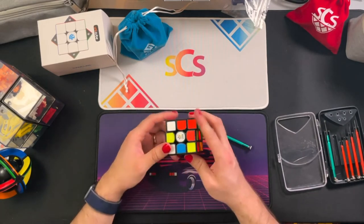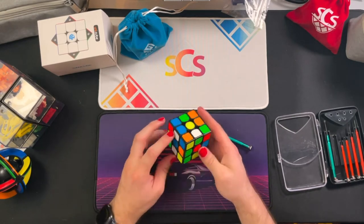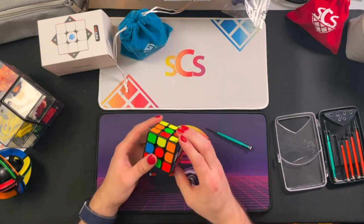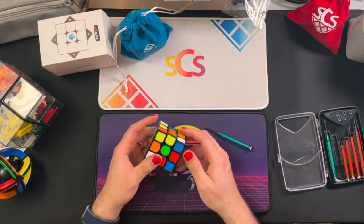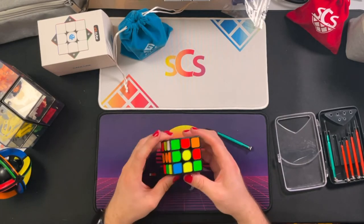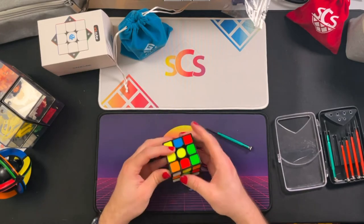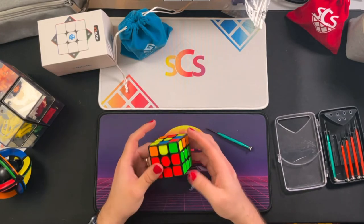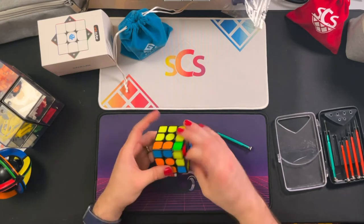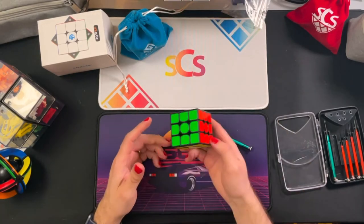Before putting it aside I wanted to do at least one demo solve on it. I pulled up a scramble and got to solving — this was a pretty slow solve for me. I was just trying to really feel out the piece and work in some of that lube so it doesn't sit and get gummy or evaporate before it fully distributes. But I really like this. I think this would be a great cheap travel cube — you could throw it in your bag, not worry about it scratching, and if it gets lost it's only about a $10 replacement.